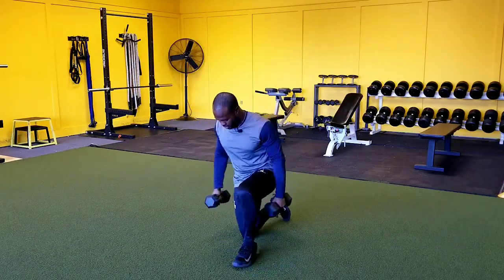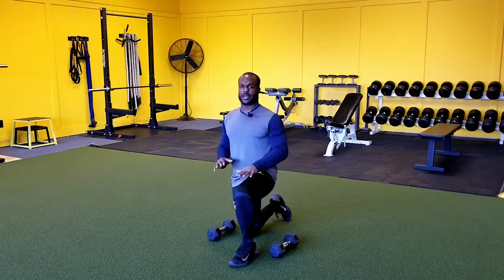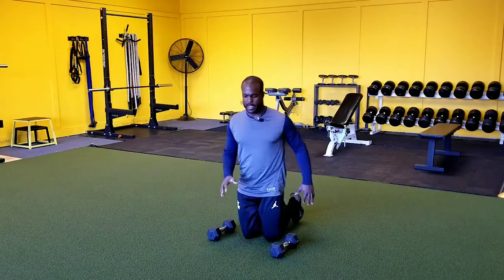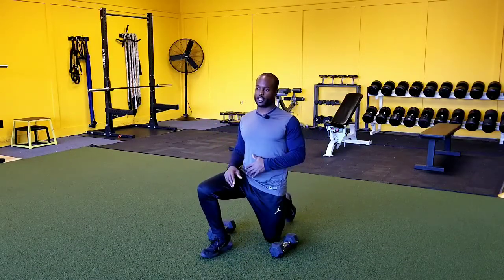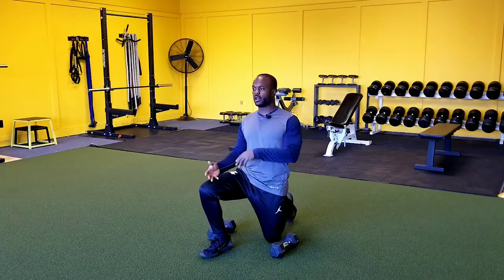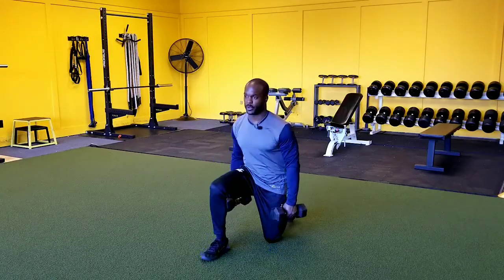So the first thing we want to do is grab our dumbbells and adjust our stance to make sure that we're in a nice 90-90 here. We're going to do half of our set on one knee, then switch our feet up and do half the set on the other — or you can do one set on one knee, come back the next set, switch it up. So you can switch it up however you feel comfortable.